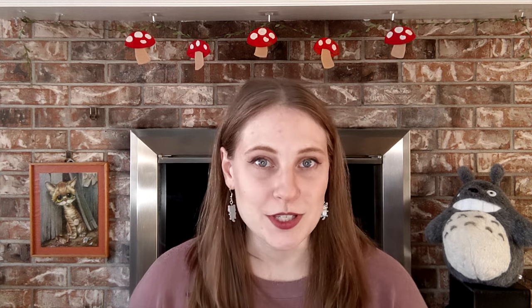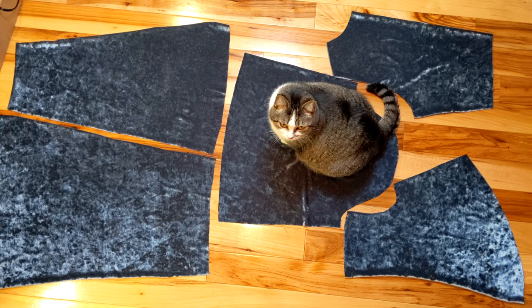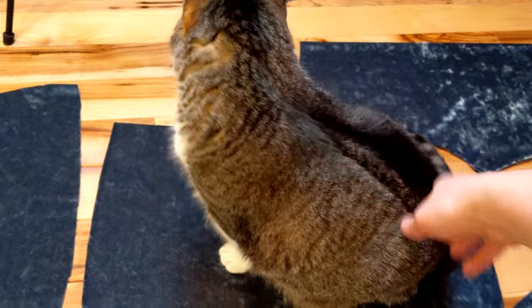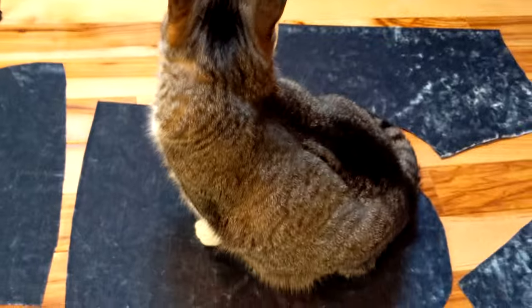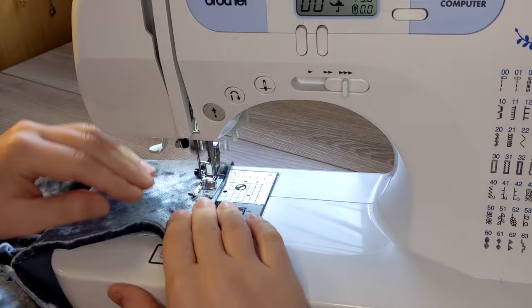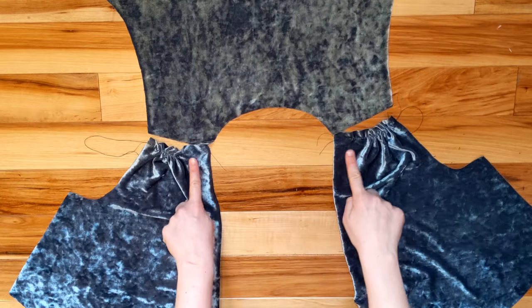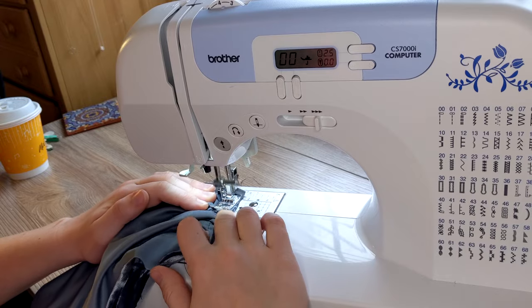Kiki decided it was time for the first quality inspection. After some small bribery she gave it a passing score. I did a basting stitch on the bodice shoulders and then attached the front and back at the shoulder seam.